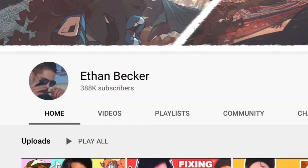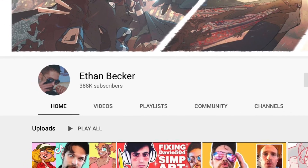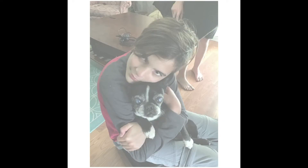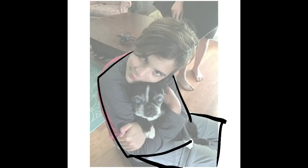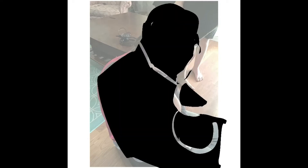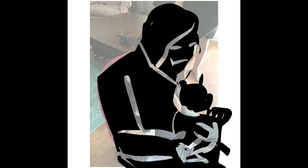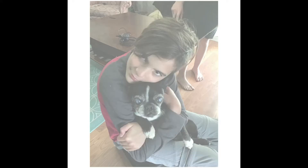If you haven't already watched Ethan Becker's videos, he has amazing content. He talks about using reference and how you can use these triangle sort of shapes to shape things out, and also how you can black over your character to make sure it passes the silhouette test — where if you can't tell what the figure's doing when you black them out, it fails the animation test or something like that.